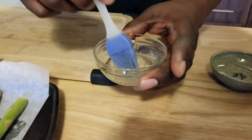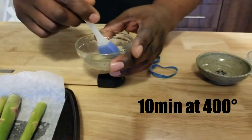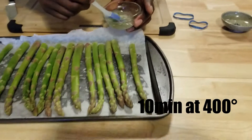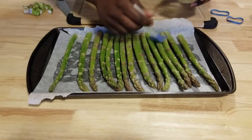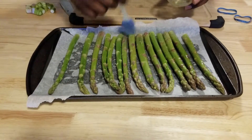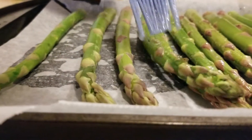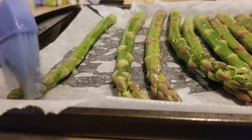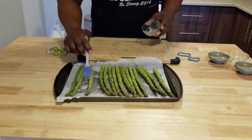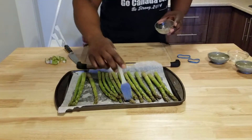This seasoning mixture is going to go over the asparagus, and then they'll go into the oven for about 10 minutes at 400 degrees. Just take a brush and brush it on — be liberal, give them some love. Now that these are done, I'm going to throw them in the oven. Everything else has about 10 minutes left, so they should all come out at the same time.